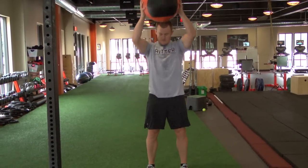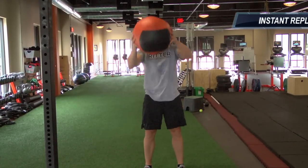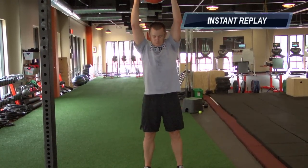Keep your elbows straight, tall posture, slam the ball into the ground. You could have someone catch it or catch the ball for yourself. It's not about the speed of repeat, it's about the technique.